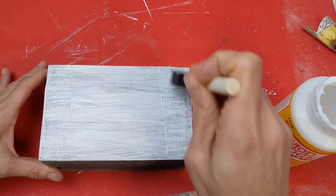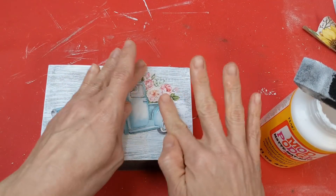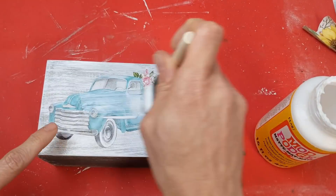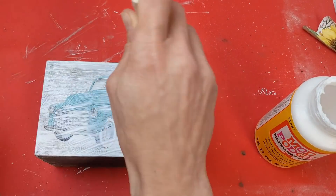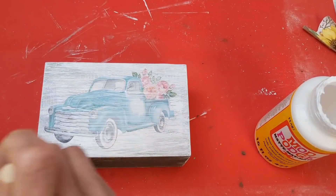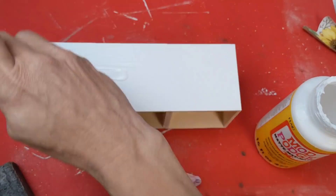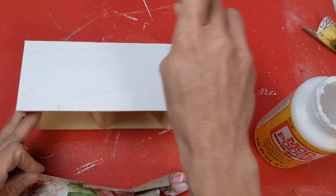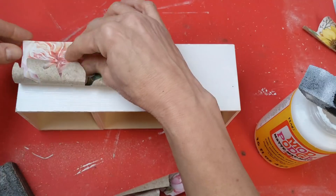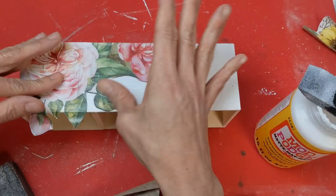Now that our red truck sign is dry, we're going to Mod Podge the other side and stick our blue spring truck down right in the center. Rub it down and then a layer of Mod Podge to seal it over the top. On the spring side of our platform, we're going to put some of the pink spring florals up in the top left corner, and then add the word spring down in the bottom right corner.